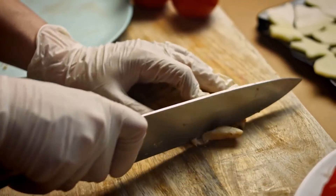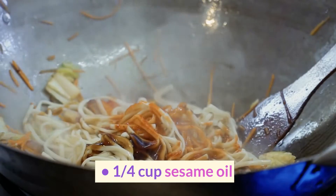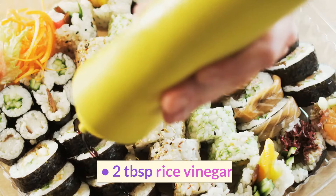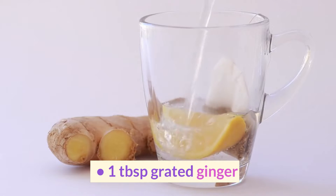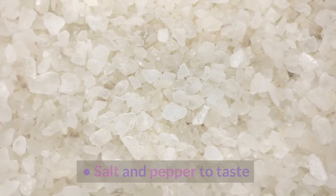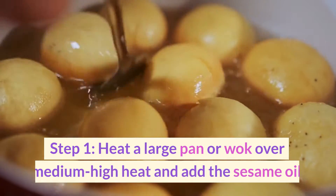Ingredients: one pound chicken breast, thinly sliced; four cups shredded cabbage; one quarter cup sesame oil; three tablespoons soy sauce; two tablespoons rice vinegar; one tablespoon minced garlic; one tablespoon grated ginger; half a teaspoon red pepper flakes; salt and pepper to taste; and sesame seeds for garnish.